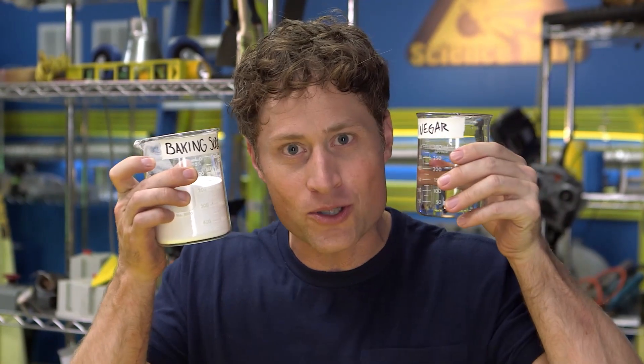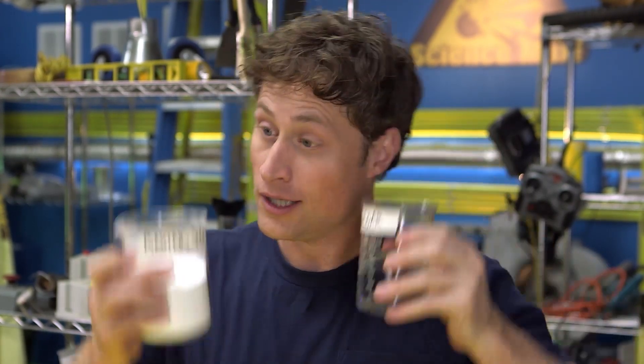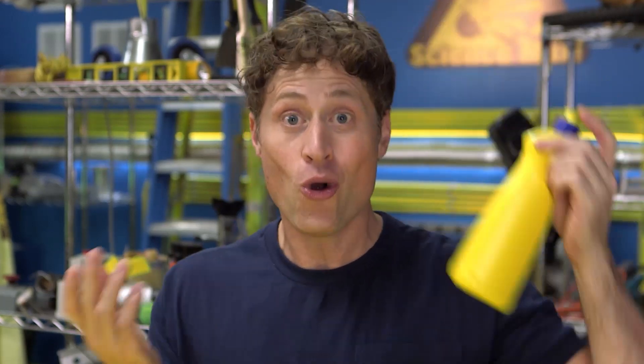Now I know what you're thinking: how much vinegar or baking soda do I use? Well, I'm not gonna tell you. This is where you can be science maximites. Try different amounts — more vinegar, more baking soda, more dish soap. Write down the amounts each time and find out what works best. That's called science.